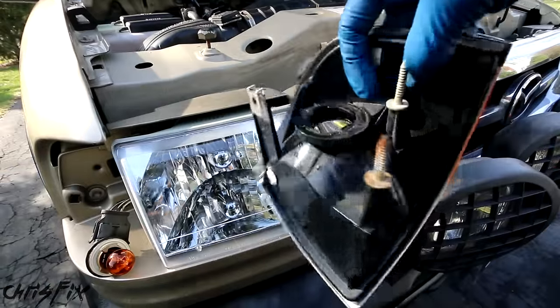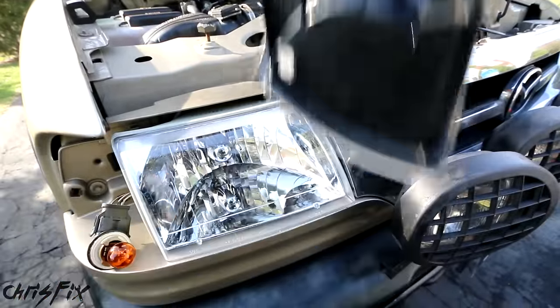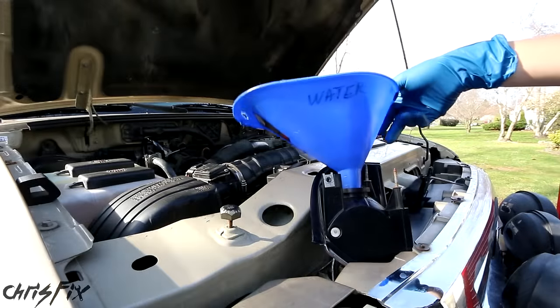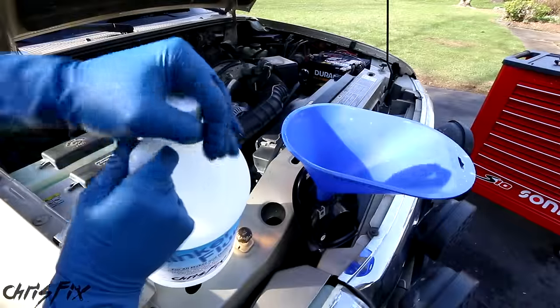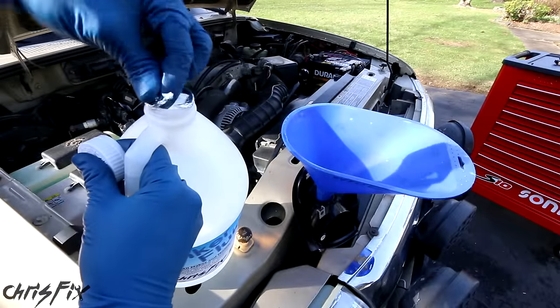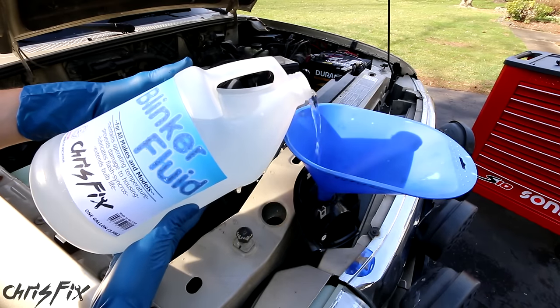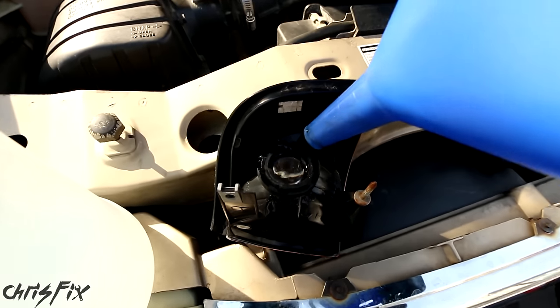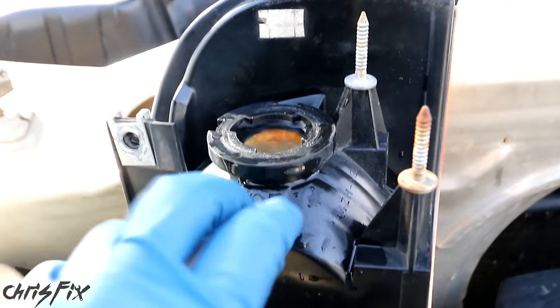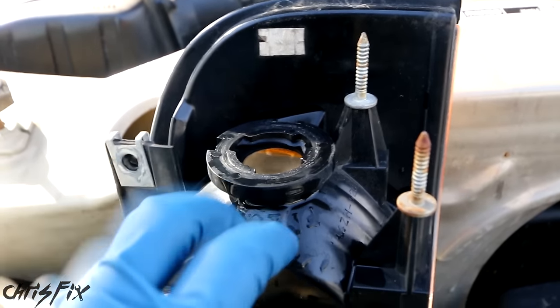Now with all the old fluid removed, find a good spot that holds this up so we can fill it. A funnel will help a lot here so you don't spill any. Now we want to remove the cap and the foil cover. Carefully pour the blinker fluid into the housing so you don't spill any, and you want to fill it up all the way to the top. You can see here this is filled to the brim. Then give it a few taps like this to remove any air and bleed the system.